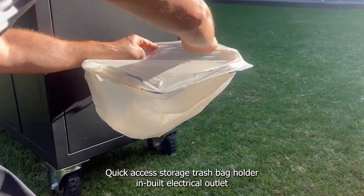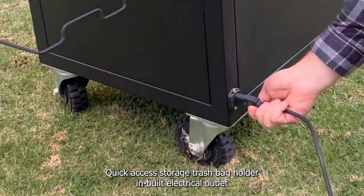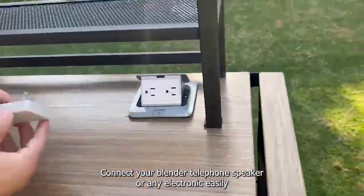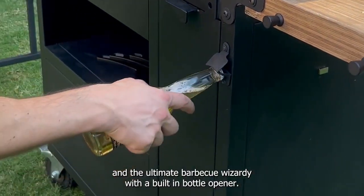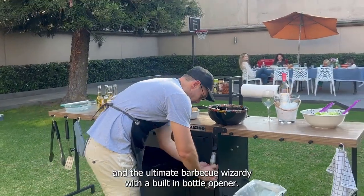Quick access storage. Trash bag holder. Inbuilt electrical outlet — connect your blender, telephone, speaker, or any electronic easily.